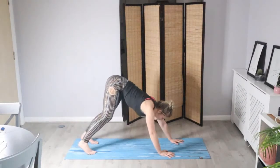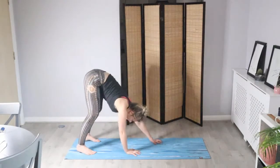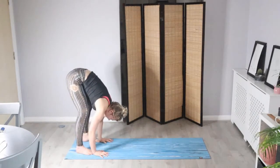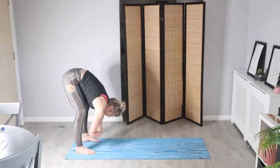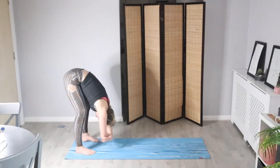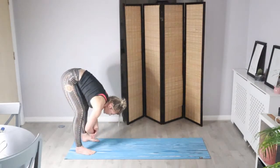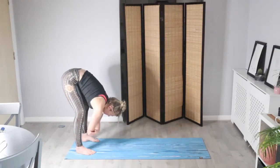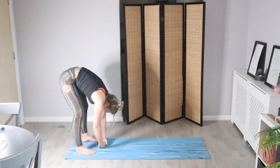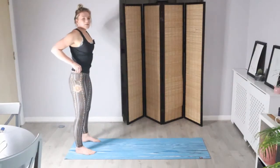From your down dog today, we're going to walk the hands all the way back towards your feet. Find a forward fold — relax the head. You can hold onto the elbows here and just rock it side to side. Feel the spine relax; if you can, tuck the chin so the upper neck muscles relax. Slowly drop the arms and we'll roll up through your spine, leaving your head last.